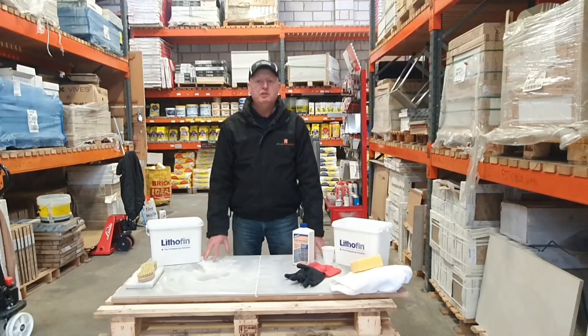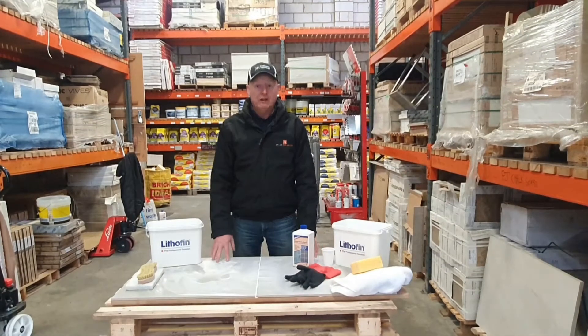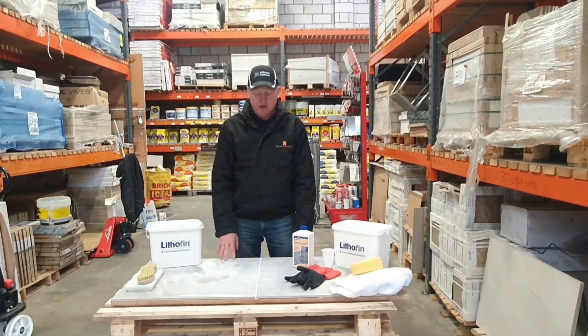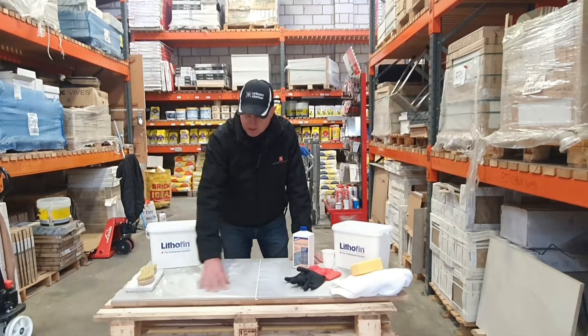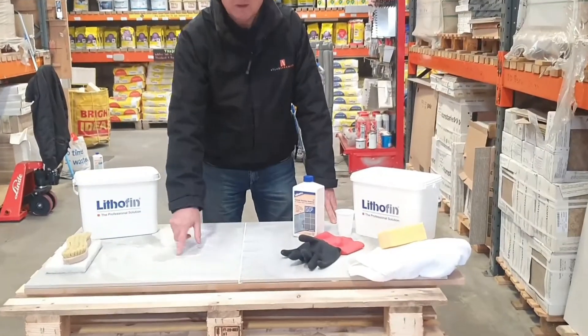This is mainly from new installations of tiles that have been fitted and grout residue has been left on the surface and dried. This is about a week's old tile, and as you can see there are some dustier areas here which isn't too bad, and then we purposely made it a little bit thicker here.